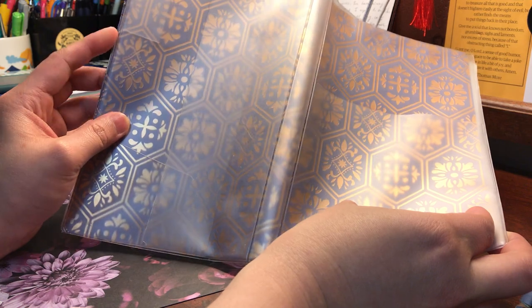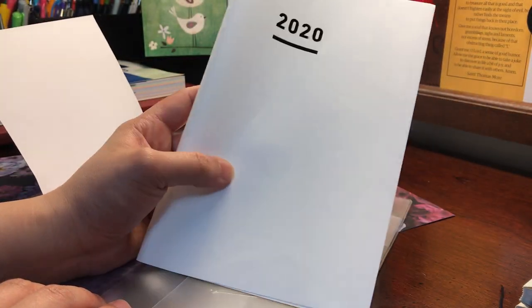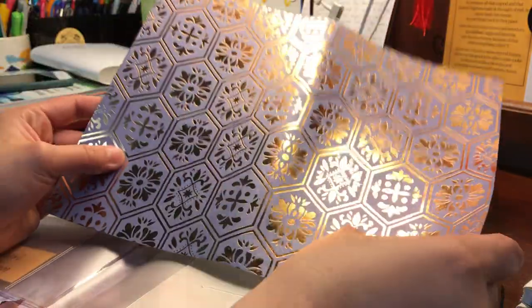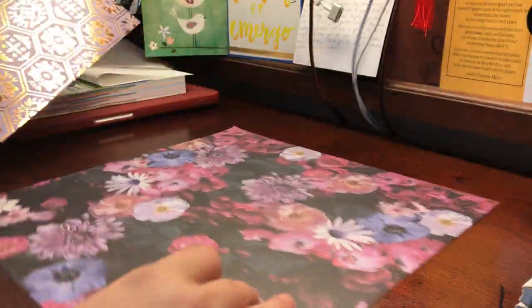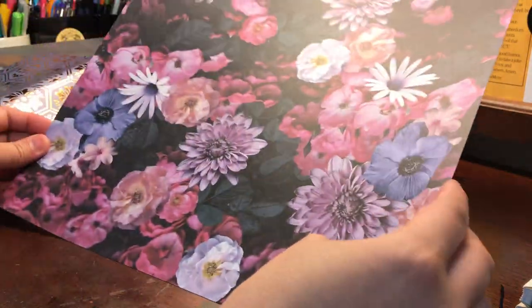What I do is just take this out — this is what it originally comes with, just this white thick kind of paper cover. And this is the cover I've had in it for the last couple months — it's also just scrap paper. So now, using this as a template, I take my new design and decide which direction I want to go in. I think I'm gonna go this way.